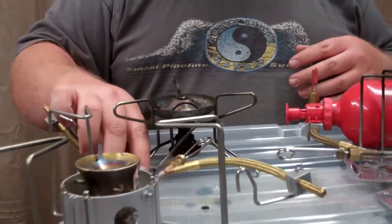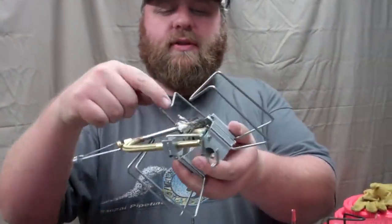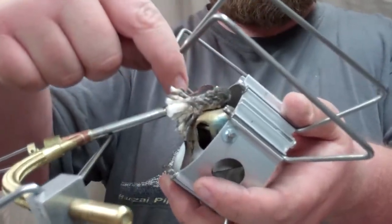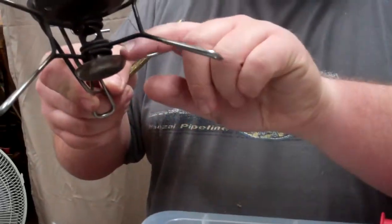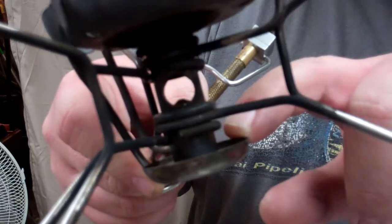On the Dragonfly you're going to coat this little piece of cloth here with fuel, and on the international Whisper Lights and regular Whisper Lights, you're going to fill up this little tray here at the bottom just a little bit — just 2 or 3 seconds worth of fuel coming out.